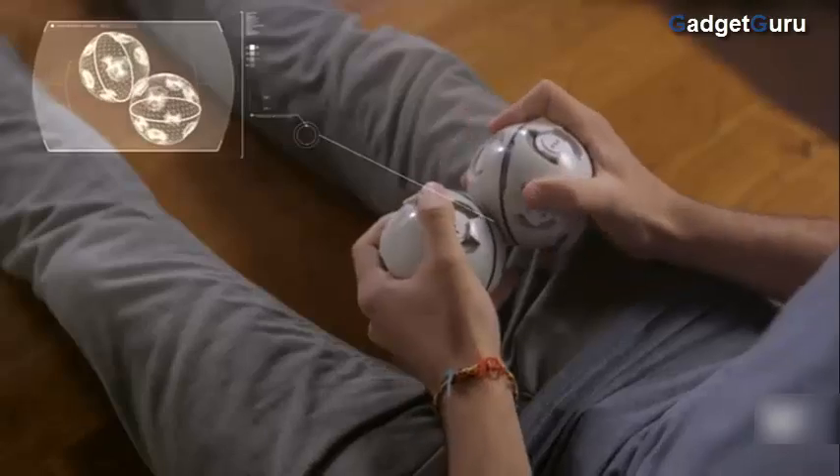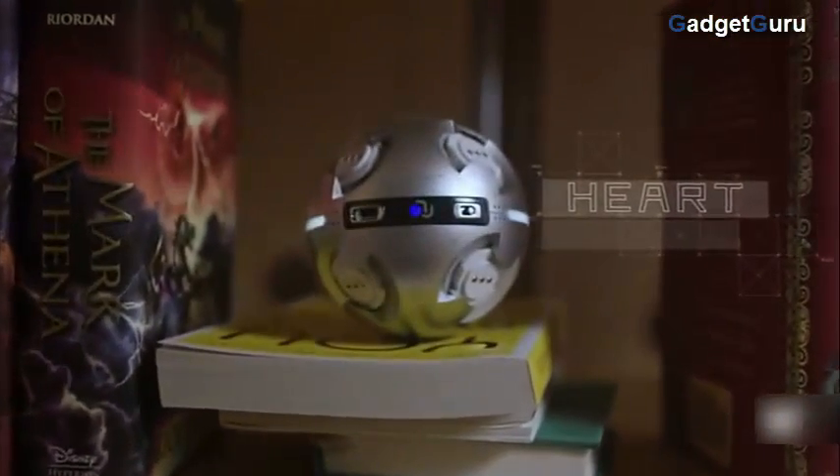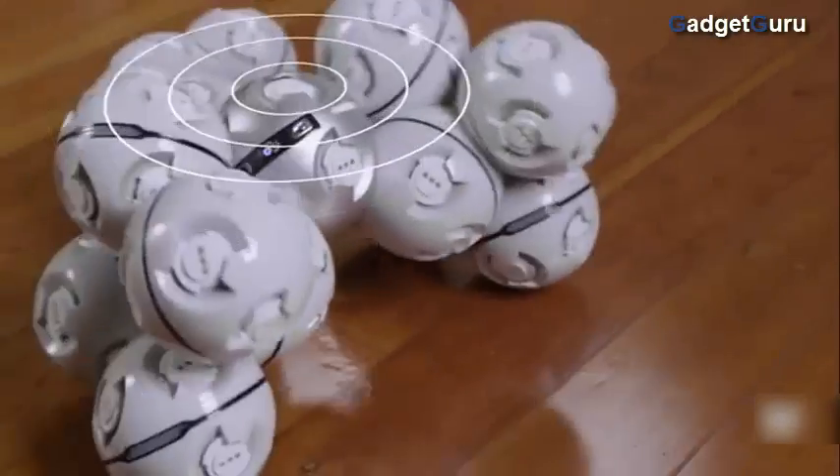It uses cells as components that allow you to build and expand your robot into many forms. The cells are powered by a heart — a lithium-ion battery that provides power to the cell as soon as it's connected, giving life to your robot.